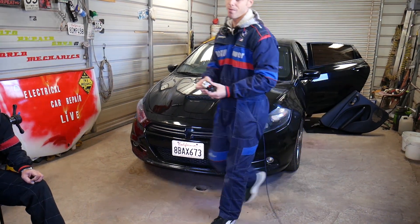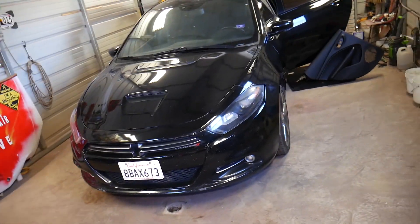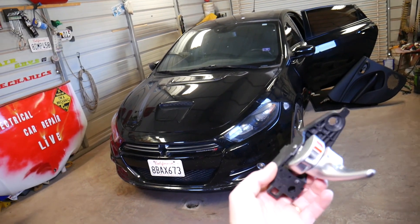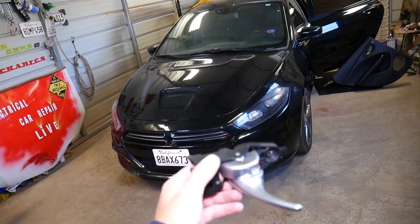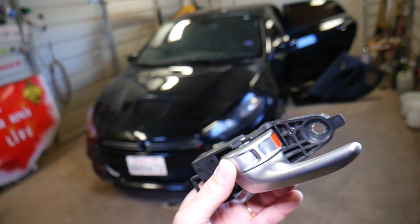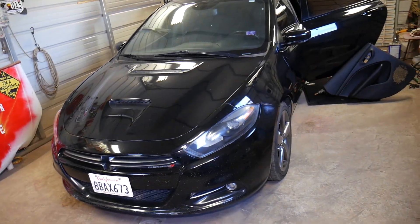We have a 2015 Dodge Dart here and as I said we'll demonstrate how to remove and replace the interior door handle on the rear left door. The rear right side will be exactly the same way as well. This is the door handle with locking mechanism and all that. We'll go ahead and show you how to do that — we need to remove the interior door panel first, and we'll continue and show you what needs to be done.